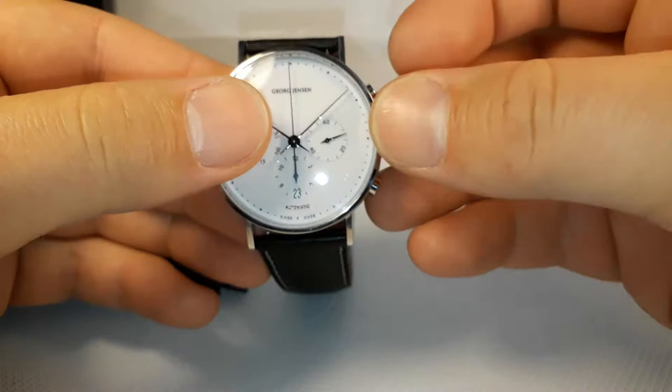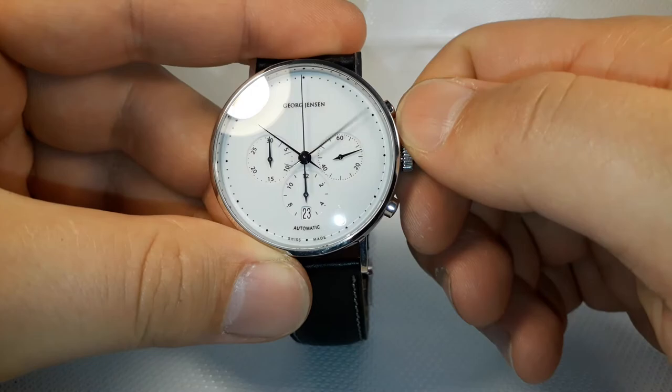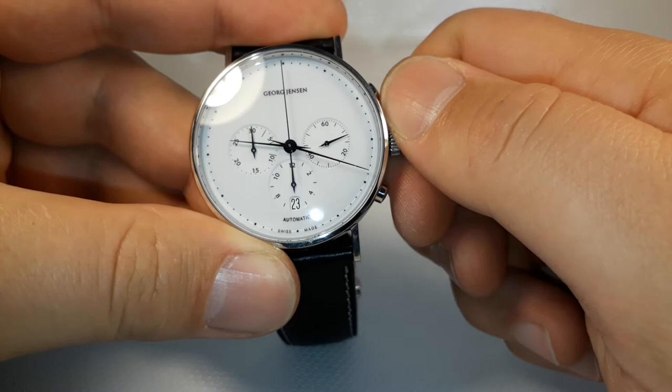The time now is 40 past nine. So that's it for setting the time.